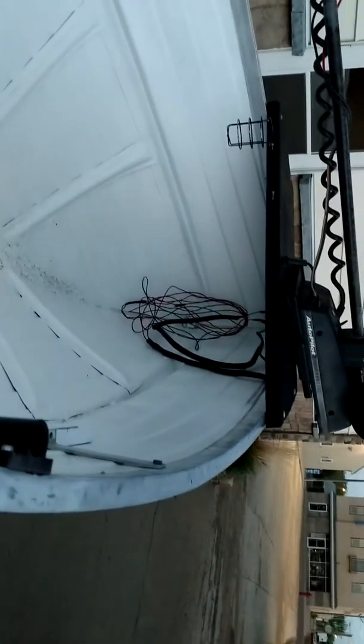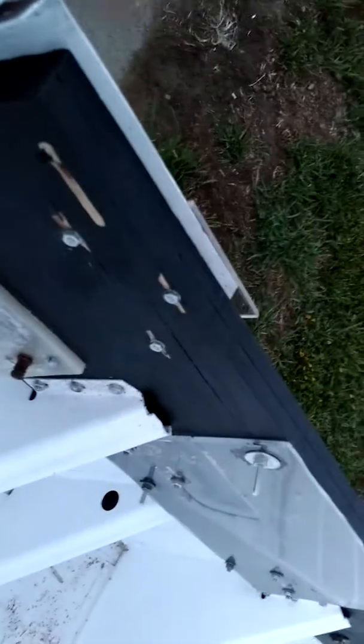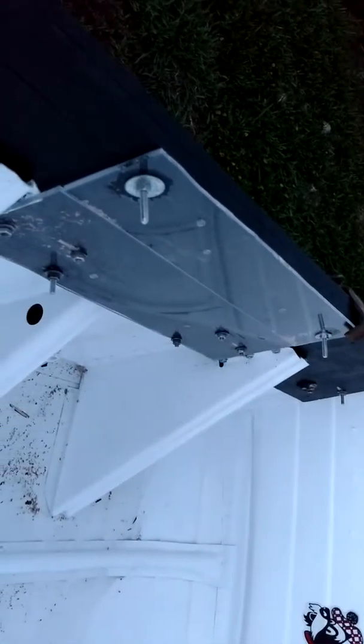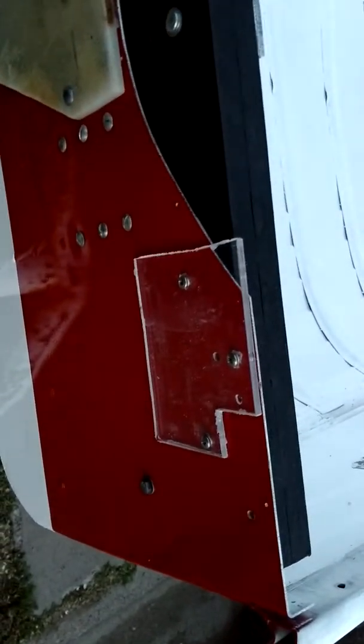Hopefully tomorrow I'll be able to get the back bench in and the front bench in, and then hopefully run the wiring through here. Once those two are done, it's basically from there — that piece goes in, these pieces go back on, and I can drill the holes out in the back for that piece.